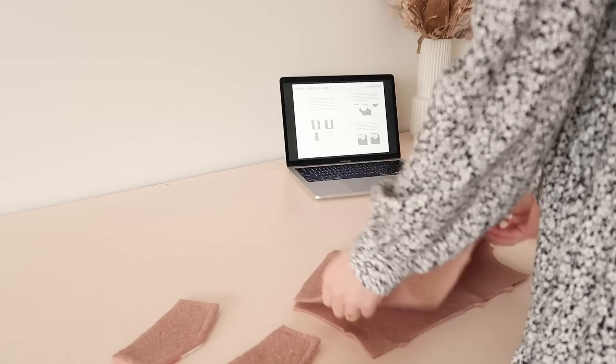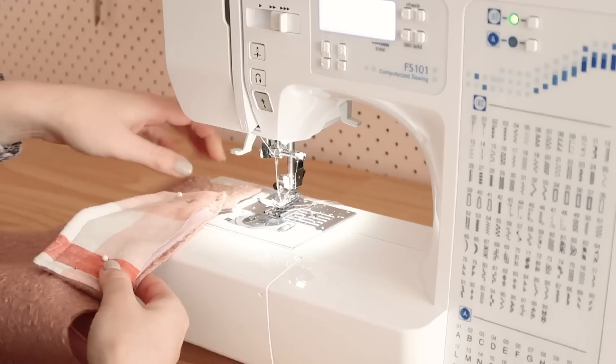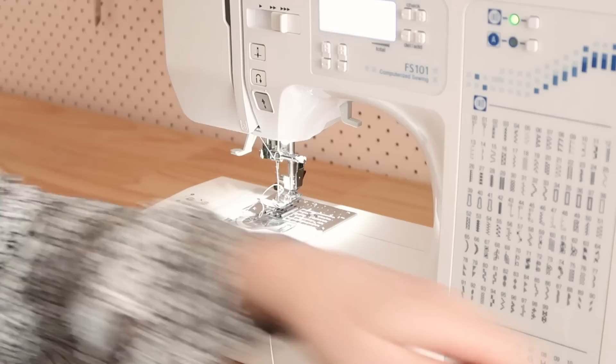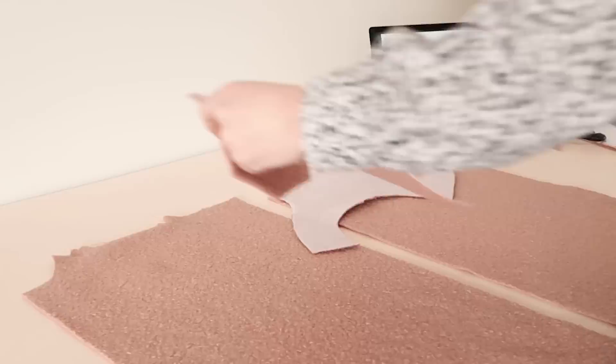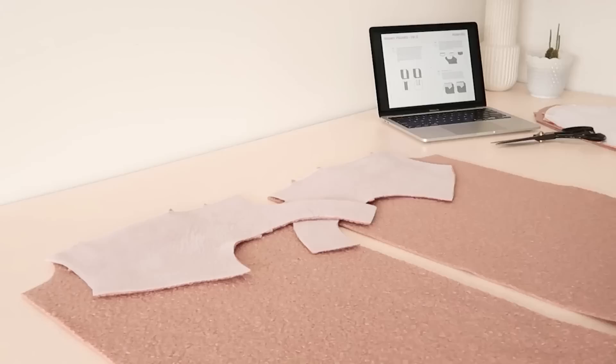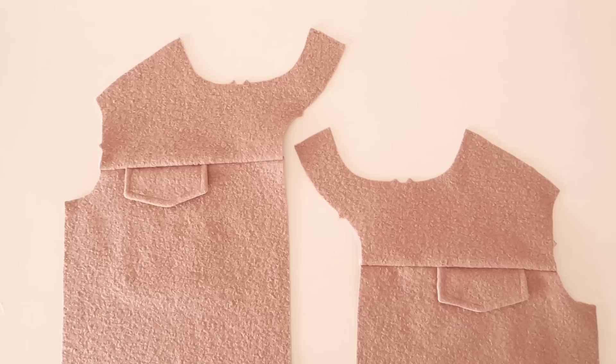To finish the coat fronts and attach the pocket flaps into place, I pin them onto the front yokes in between the notches and then baste the flaps into position. Then I place the yokes onto the coat fronts, making sure the pocket flaps line up nicely with the pocket inset, and stitch them together. I now have two coat front pieces with the front flap pockets complete — they're looking so professional, I love them.